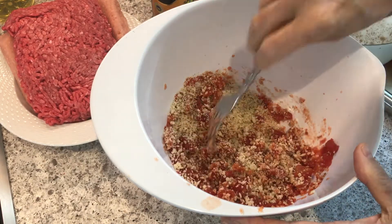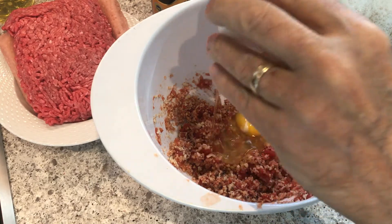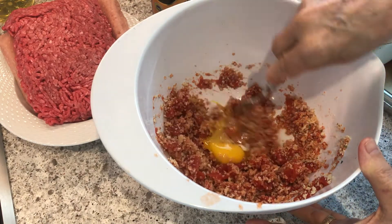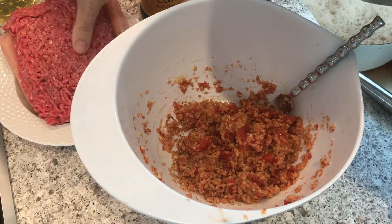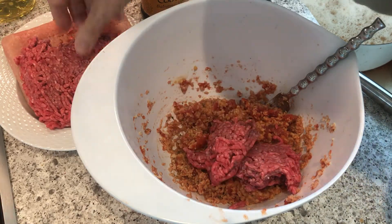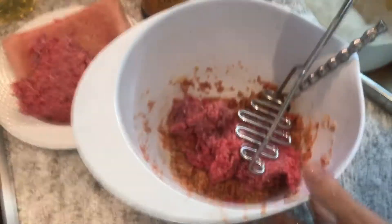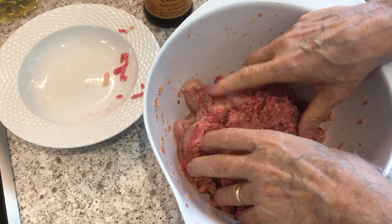In comes the panko — mix that all up. Put an egg in there and mix that egg in with the panko and the tomatoes. This is going to be the bonding agent. I used about two and a half pounds of meat, so there's a fair amount here. There's the lean ground beef, and underneath that is the lean ground turkey.